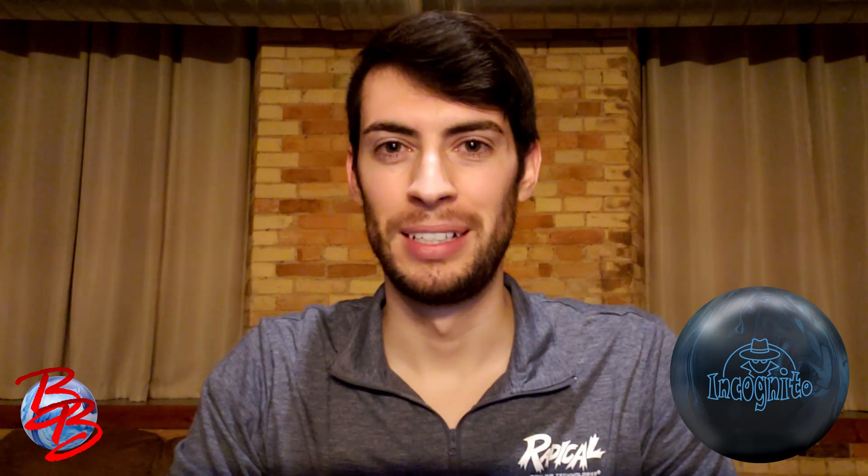If you enjoyed this content, make sure you share this video around. Like and subscribe to my Facebook page and YouTube channel, Bowling But Gosh. Don't forget to drop a comment and check back soon because I'll be making new videos as new releases from the brands of Brunswick come out. So until next time, thanks for watching.